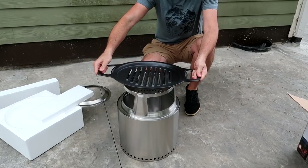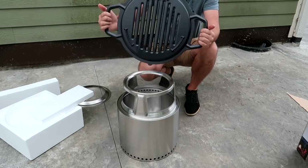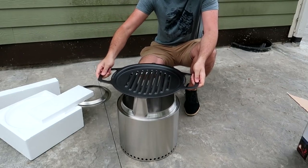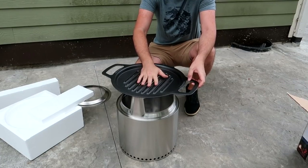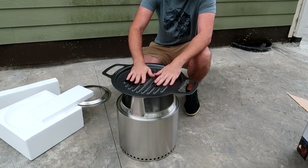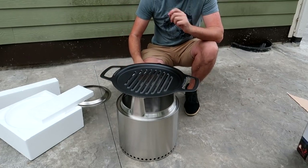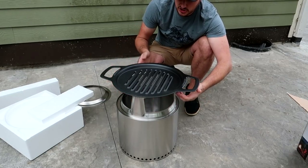You can put the grill on top of it like this. It feels like cast iron - really, really heavy. There are no holders, and you can grill on top of it. Obviously this will get really, really hot for a long time because it's really thick metal.